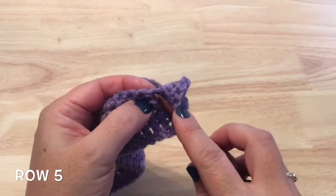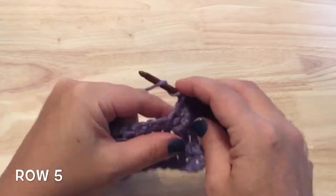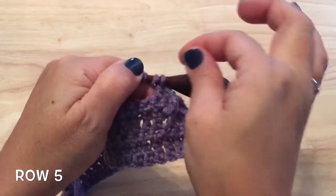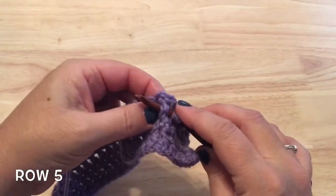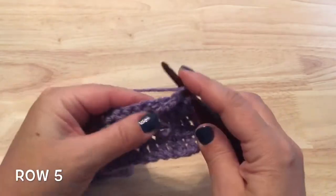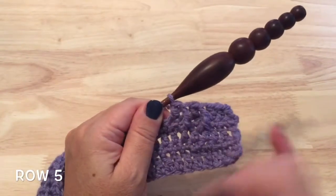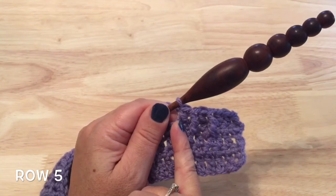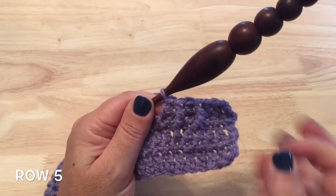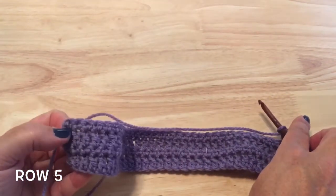Back behind that treble, skip the next stitch and double crochet in the next. Then skip the double crochet after that last front post treble and work another front post treble around the next stitch, skip the stitch behind, and double crochet in the next stitch. Repeat those two stitches down the row: front post treble, skip a stitch behind, double crochet. When working the front post treble there's always that skipped double crochet in between two rows below. Continue that repeat all the way down.